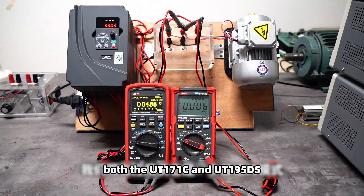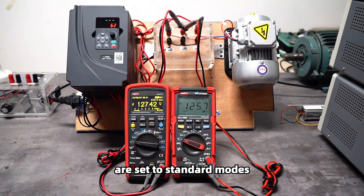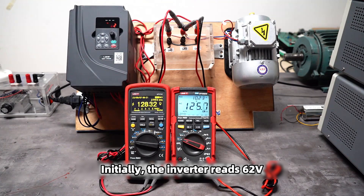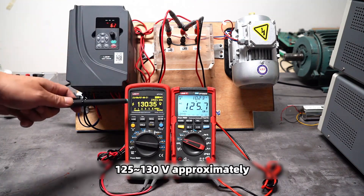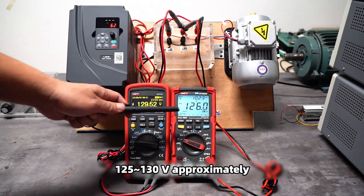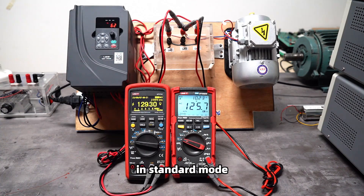Currently, both UT171C and UT195DS are set to standard mode. I will now power on the frequency converter. Initially, the inverter reads 62 volts while the multimeters read 125 to 130 volts approximately. This shows that the multimeters cannot correctly measure the output voltage in standard mode.